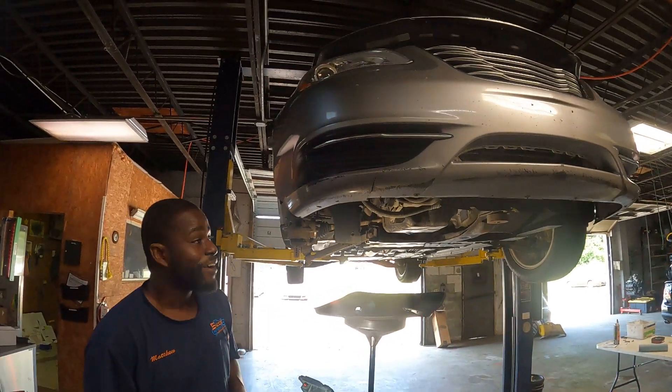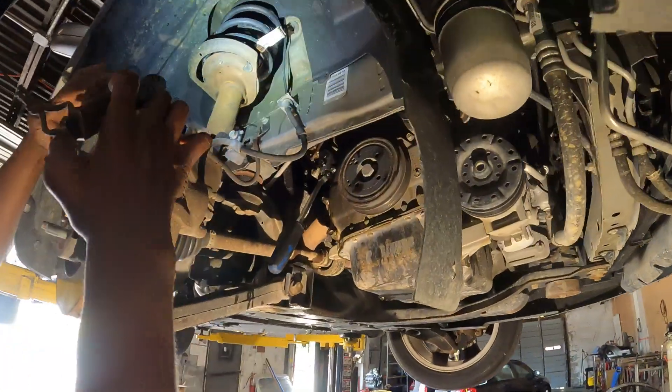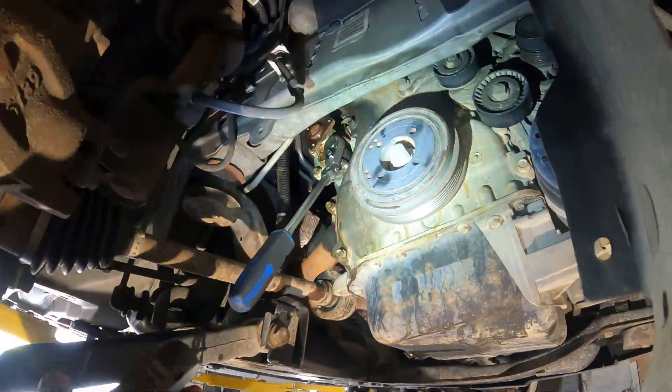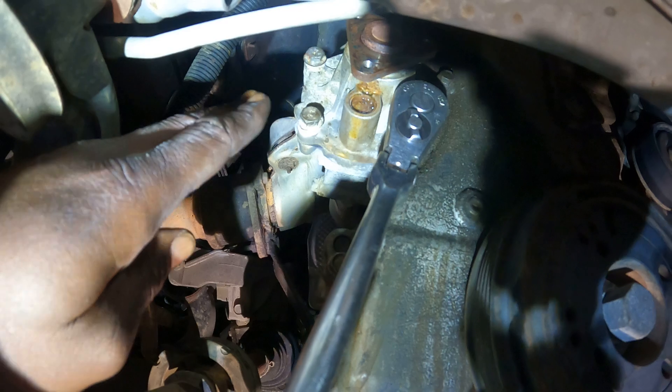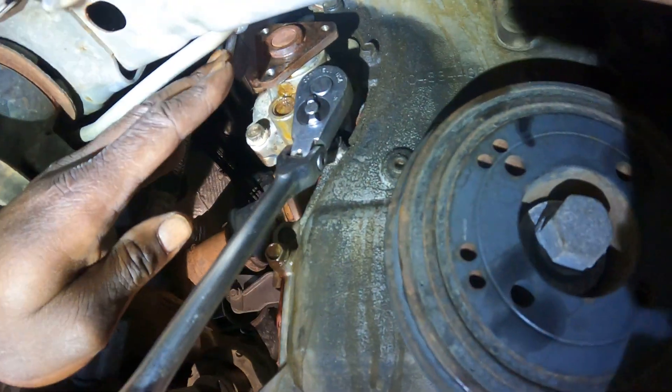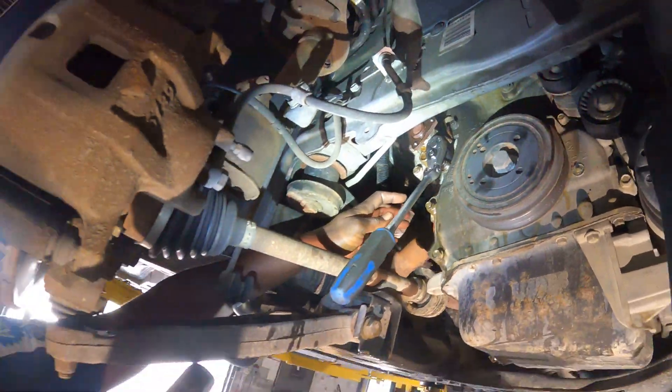There are five bolts holding the water pump on once you get the tire off and the belt off. There are five bolts on the water pump right here. Once you take those five bolts off, clean the gasket up and put the pulley back on, you're going to be riding well.